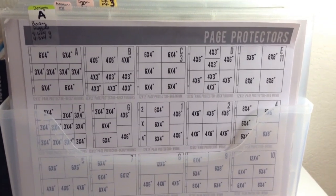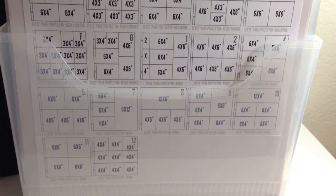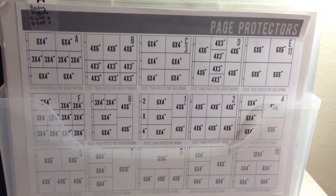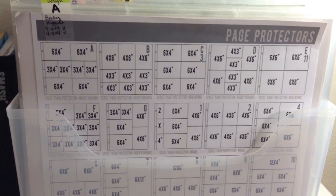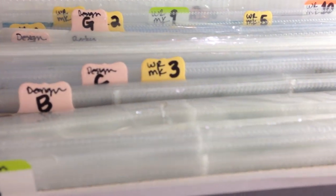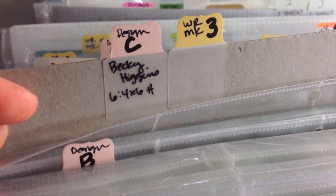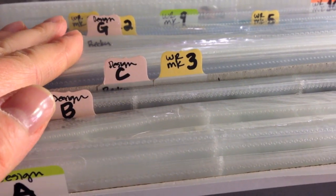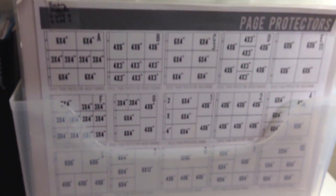The front index sheet shows the contents of the bin — I have styles A, B, C, D, E, F, G, and then I numbered the We Are Memory Keepers styles differently. If they overlap — say Becky Higgins style C is also a We Are Memory Keepers style — I just put 'C' and '3' so I can find it. The design is on a cardboard sheet divider, and behind it are both styles from We Are Memory Keepers and Becky Higgins. Anything else in the bin is all referenced right in the front.